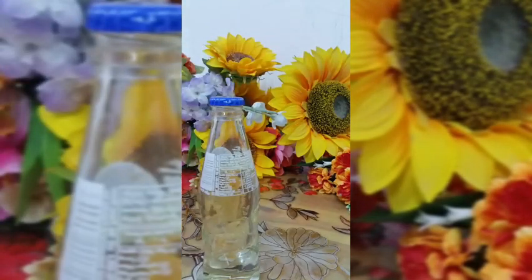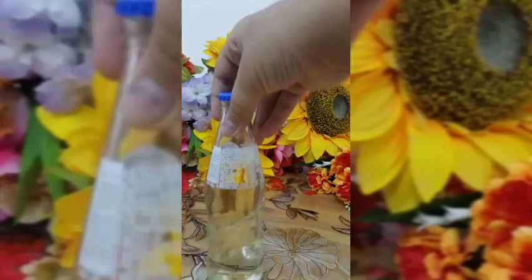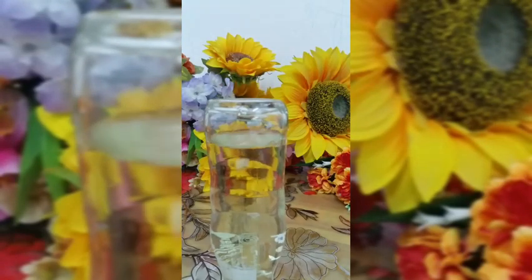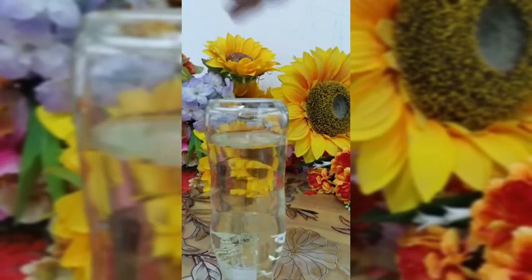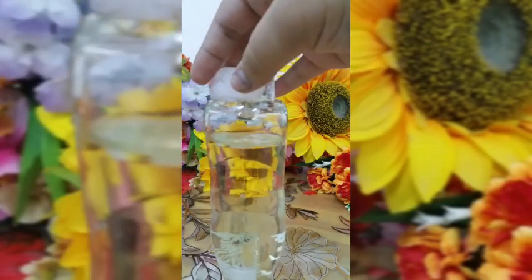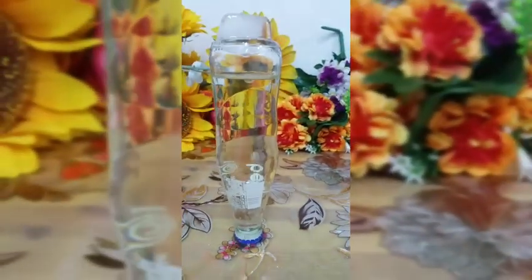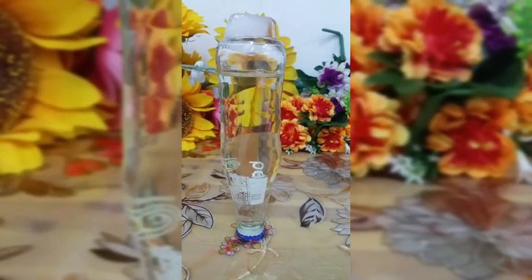Now I'm going to tilt this bottle upside down with the help of my gloves. Bubbles started coming out even before I put the ice on top! I've now put the ice on top and you can see the bubbles still coming out. Get a closer look and see if this goes on for a long time.